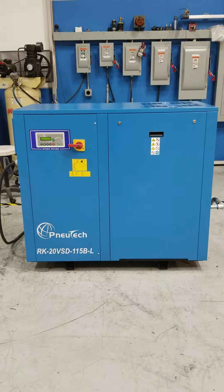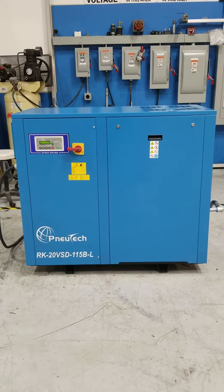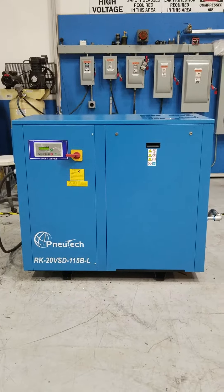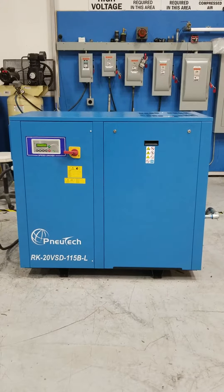Here we have a NewTek RK20 VSD. This is a variable speed drive compressor. It is wired for 230 volt at the moment, however it can also be used for 208 volt.